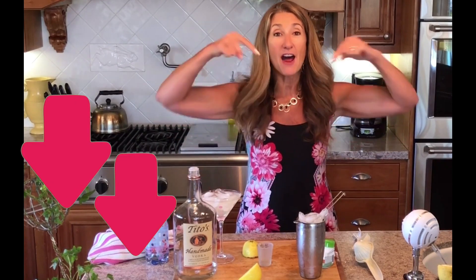Make sure you check out my Keto Rita video — that one is awesome. And my next one is a Keto Keto, so be on the lookout for that. I'll probably have another link below this video.